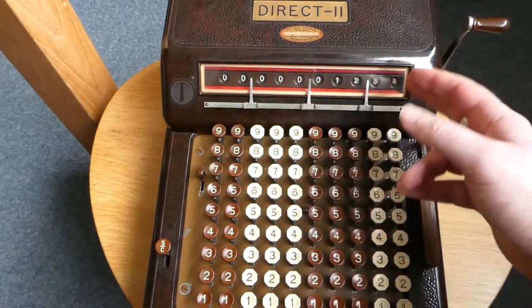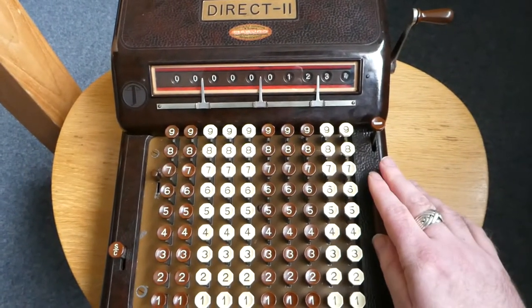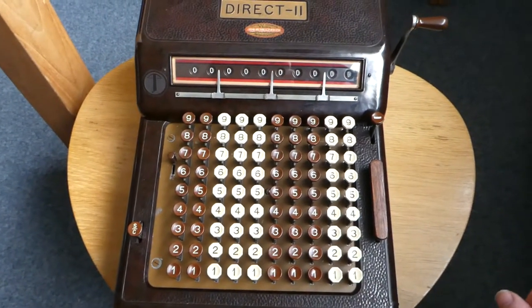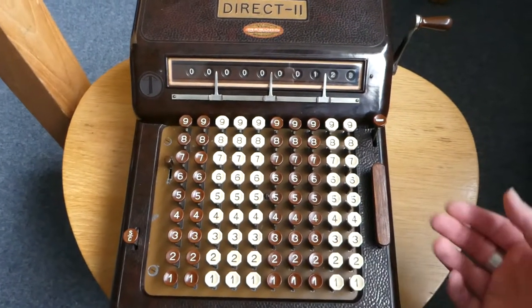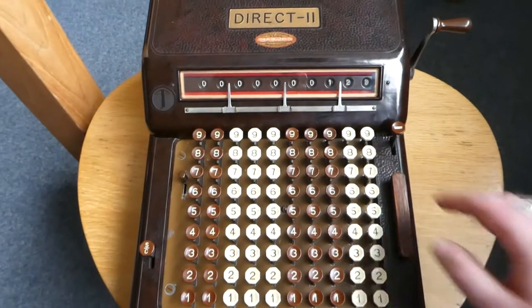To clear the internal register, once you've called it up, if you press the slab again, you actually clear the internal register so that it's zero. If I now type another number and add it, you'll see it's just that number again.